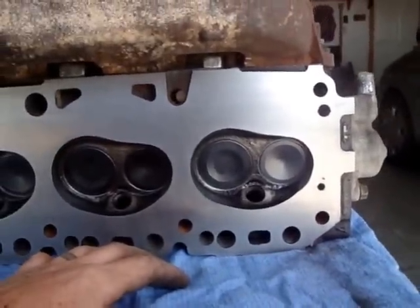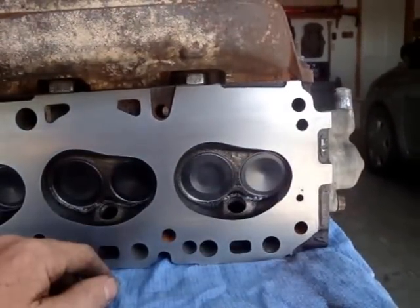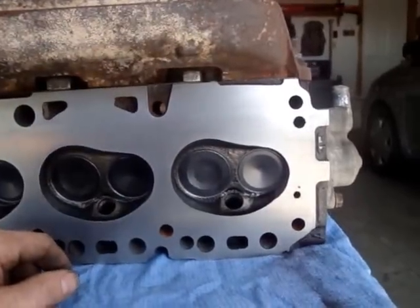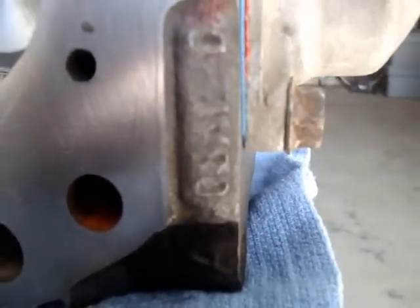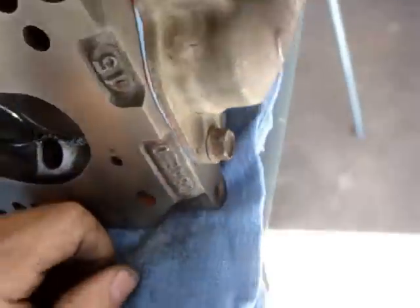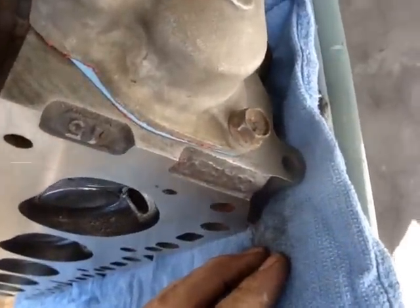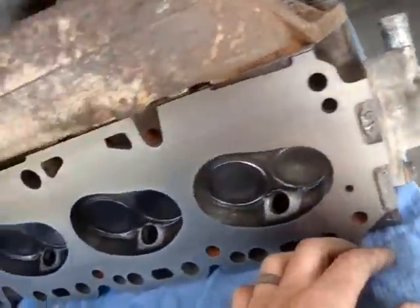The way you ID a 240 head is by their kidney-shaped combustion chamber. The Ford 300 heads had more of a D-shaped chamber — D as in dog — and some of the later models had a heart-shaped combustion chamber. You can also ID a 240 head with the casting numbers right there, if you can see them. If the head's on the block it's kind of hard to see, because it's underneath the thermostat right there — you'd have to get a mirror. I think those casting numbers will tell you if it's a 240.